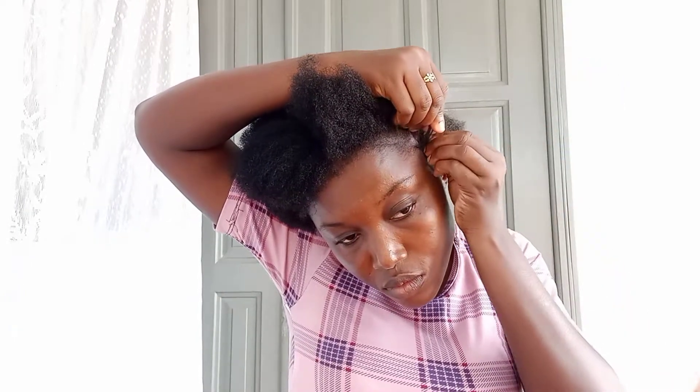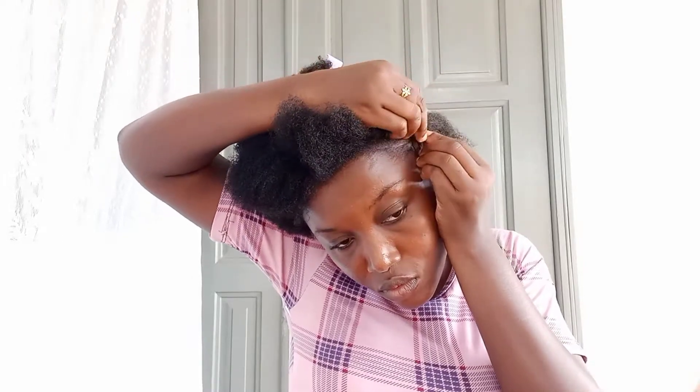So basically I did about three or four steps braiding from the front before adding my braiding extension. After doing three to four steps of braiding, pick a thin strand of your braiding extension, add it to your hair, then braid it together with your hair.